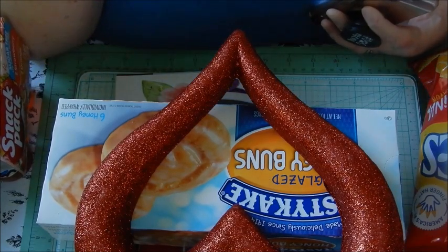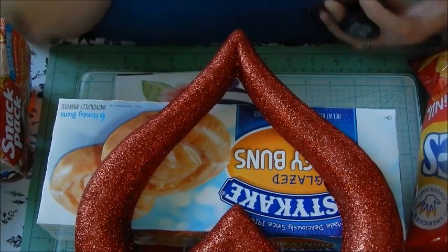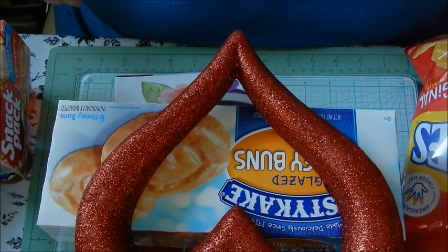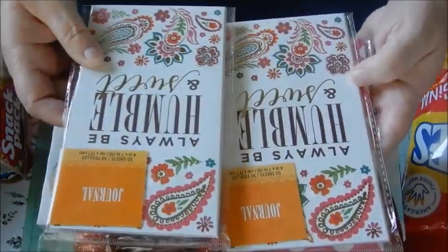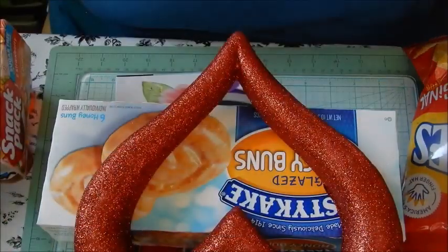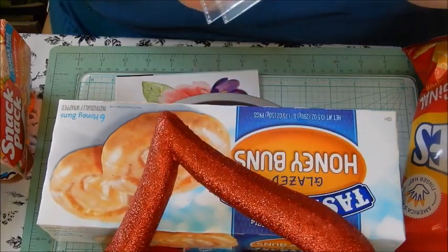I'm going to be getting back in my craft room and I've got to do some straightening after this Dollar Tree haul because everything's everywhere. Oh, and I left out a couple of things — another thing I'm going to use for journal making are these little notebooks: 'Always Be Humble and Sweet' and 'Do What You Love.'